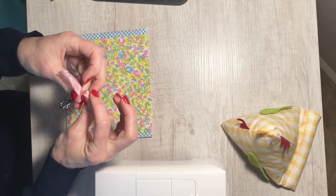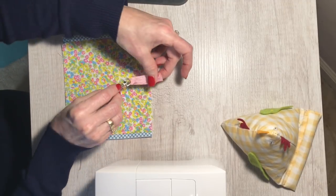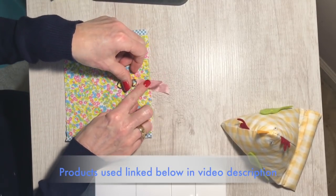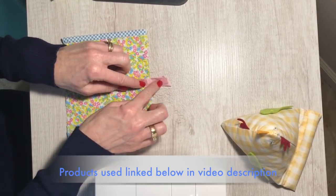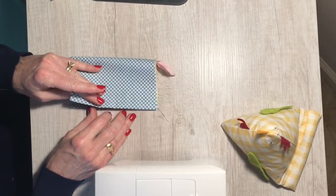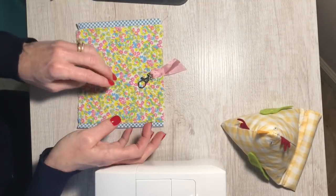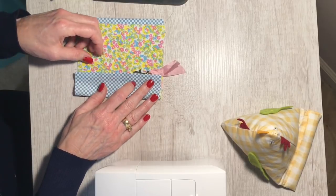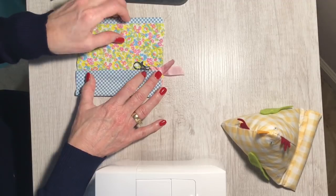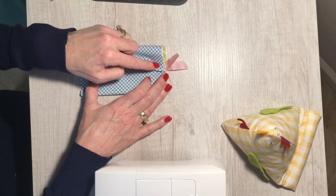I just took a piece of ribbon and a lobster claw, wrapped the ribbon through it — it doesn't need to be very long, and you don't need to use ribbon; you could use a fabric scrap folded in half and stitched. We're just going to baste that ribbon right along that center line. By basting, just simply stitch it — you don't need to backstitch or anything, just stitch right along the edge of the fabric to keep it in place.